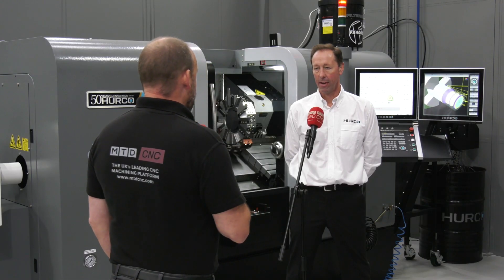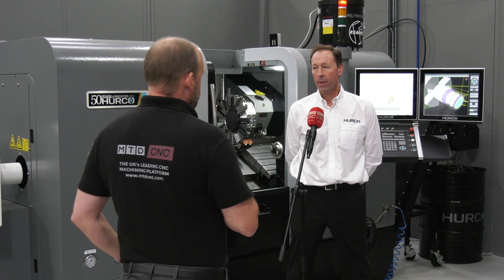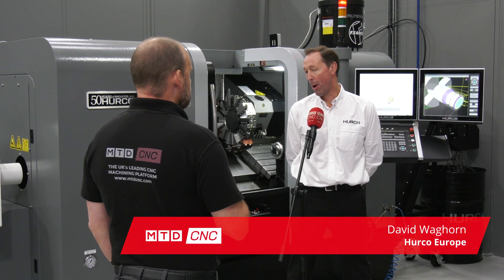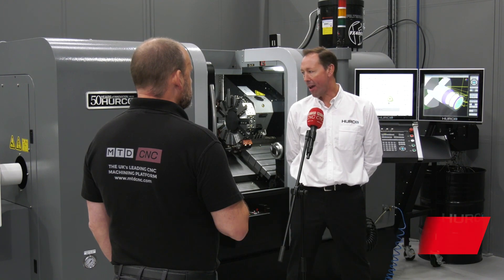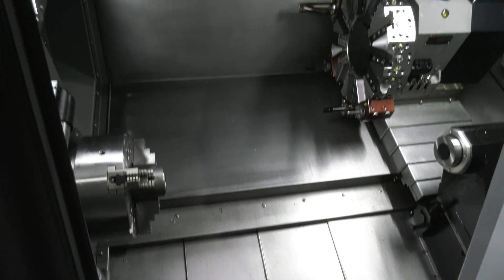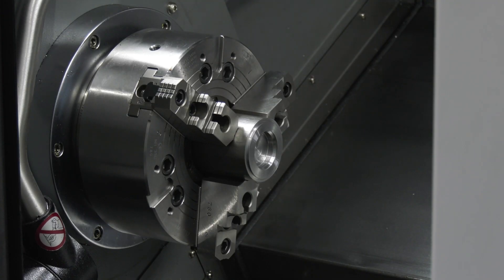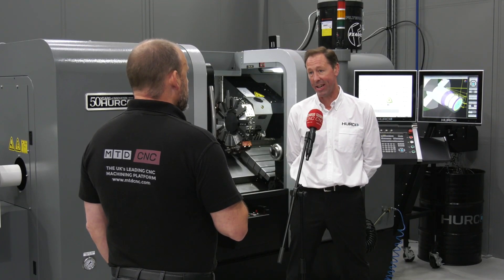We've got the TM10i here. Can you tell us firstly who should be interested in this model? This is a two-axis general purpose lathe, really there for cutting big heavy parts — accurate, consistent components. It's there for one-offs and small volumes, for people who'd be attracted to this kind of Herco machine.